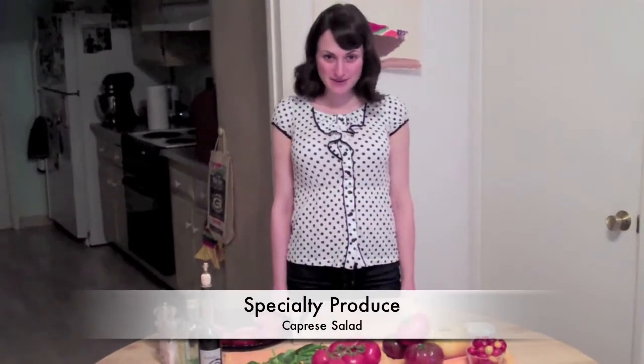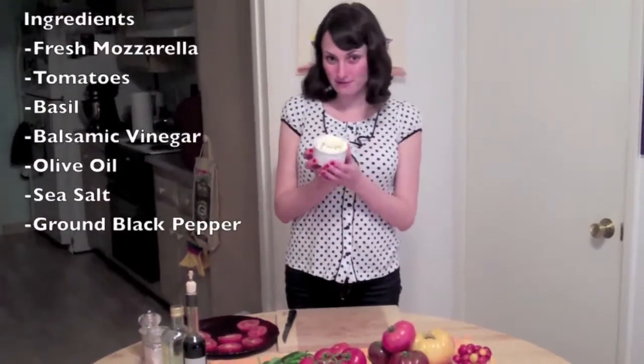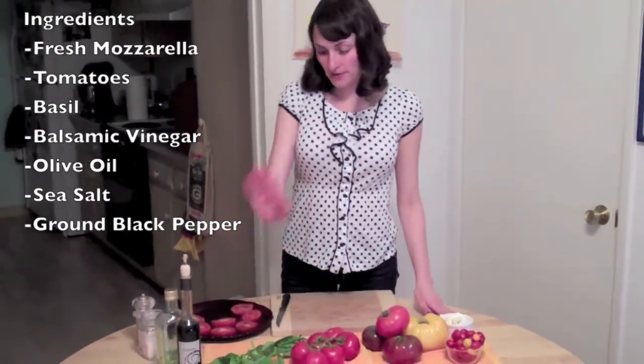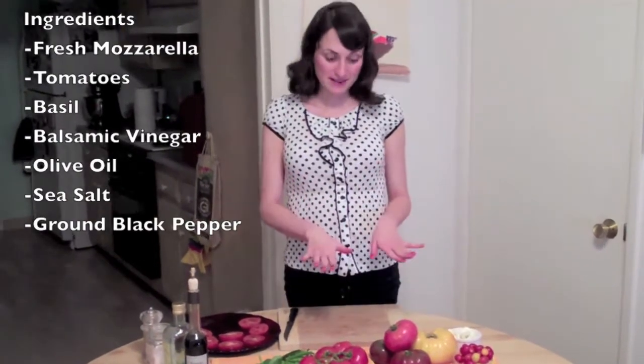Hi, this is Rachel Marie with Specialty Produce, and today we're making one of my favorite salads, a caprese salad. What you need for that is your mozzarella — I'm using a fresh buffalo mozzarella today. You also need basil, fresh basil, balsamic vinegar, olive oil, salt, pepper, and of course, tomatoes.